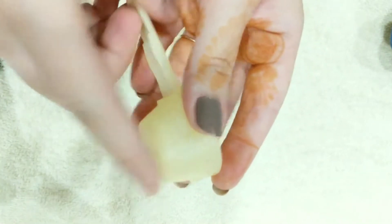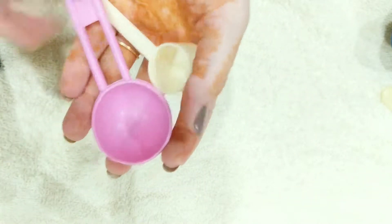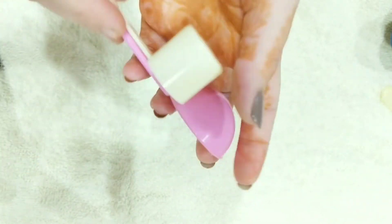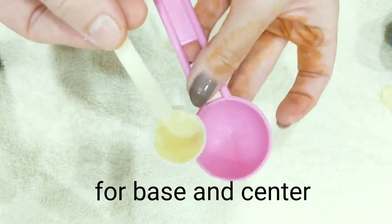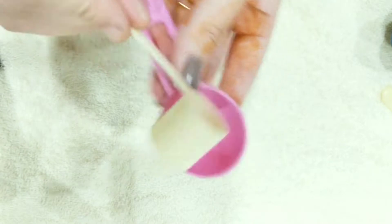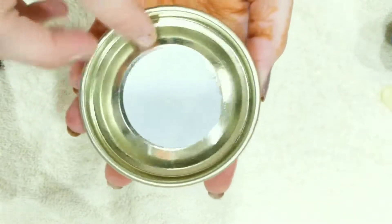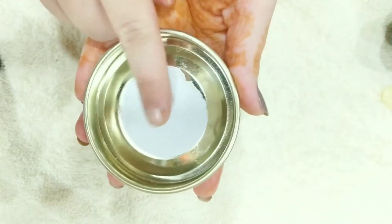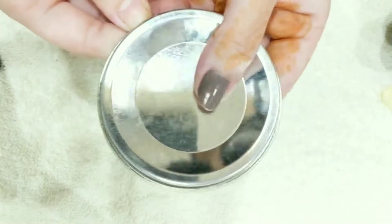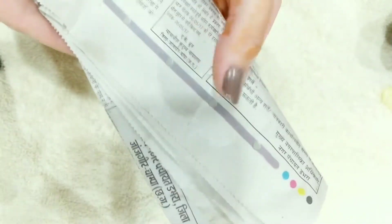So for this DIY, you first need these kind of spoons which you can easily get in your kitchen. I will use a Saralek spoon and a spoon with small containers. A nail paint — you can also use a spray paint if you have. This type of container lid for the base. A glue gun. And an old newspaper.